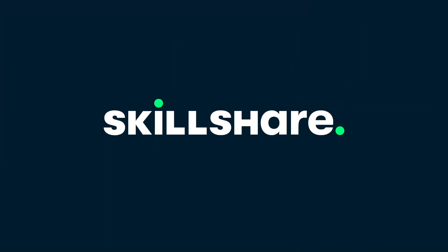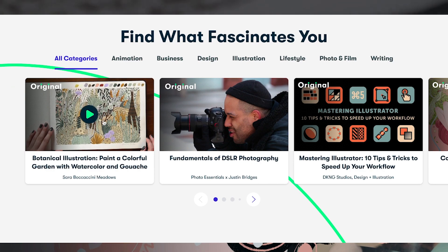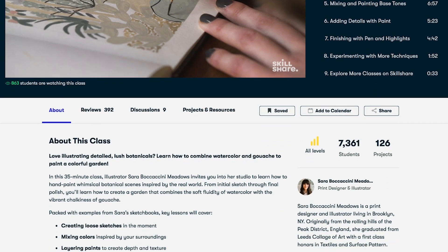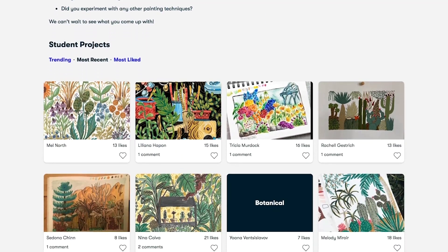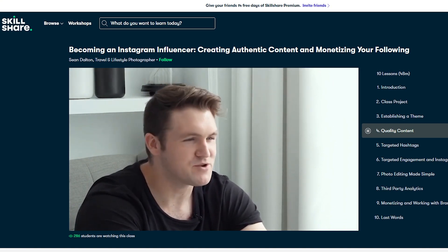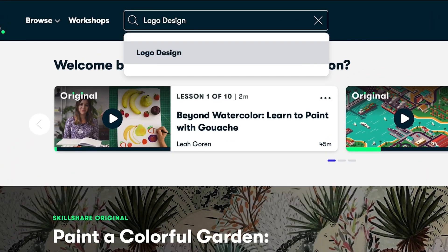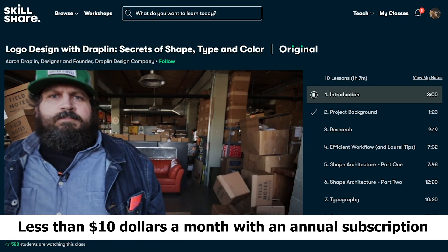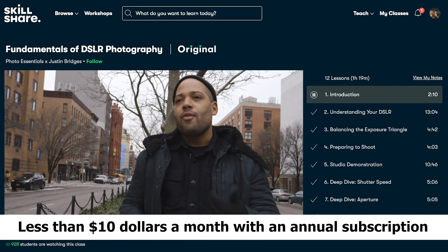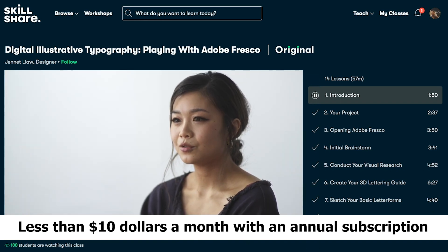Before moving on to the next tip, I want to thank the sponsor of this video, Skillshare. Skillshare is an online learning community with thousands of inspiring classes for creative and curious people. I've been diving deep into filmmaking, photography, and 360 video to make my YouTube content even better. I've been taking Sean Dalton's becoming an Instagram influencer class, and my biggest takeaway is to create engaging content that you actually enjoy making. No ads, always launching new premium classes. The first 1000 subscribers to click the link in the description will get a free trial of a premium membership.